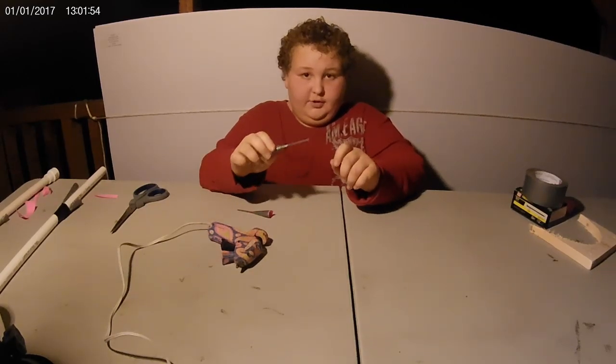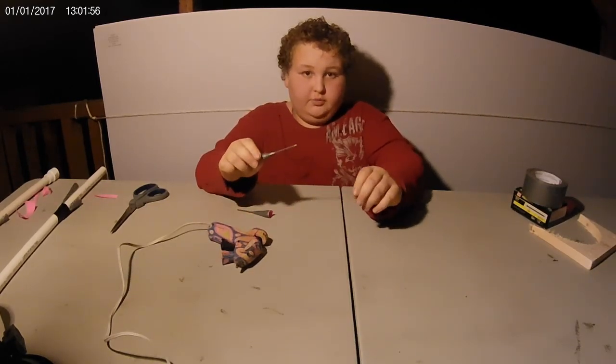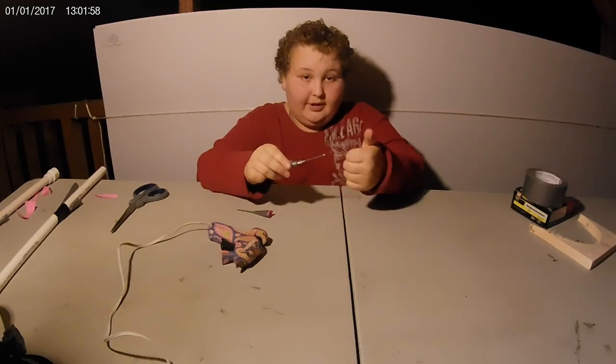I'm just going to show you how good it shoots from about 10 feet away.